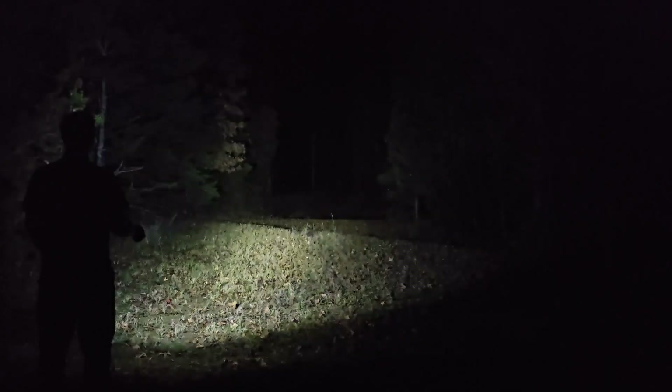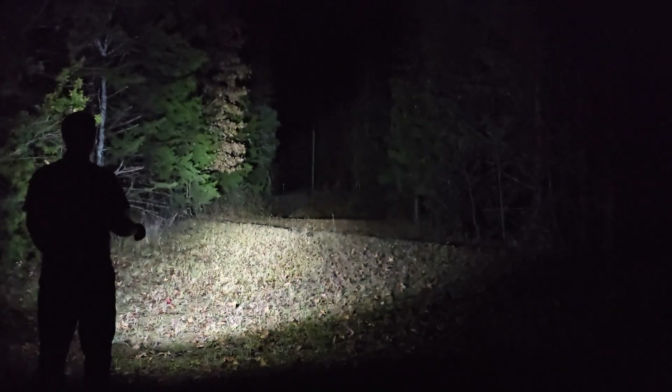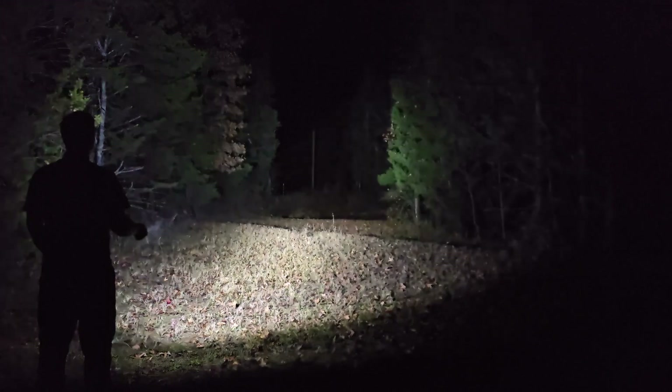Tonight we have the Baton 4 Premium Edition, though I'm only going to demo the handheld unit, not the case. Let's drop into moonlight mode first — this is half a lumen. Press and hold to go through modes: now in low mode, this is medium, this is high at 600 lumens, and a quick double press gives us 1300 lumens from the Baton 4.